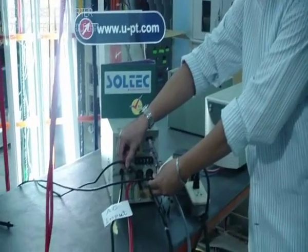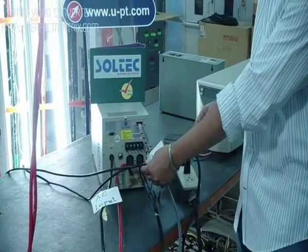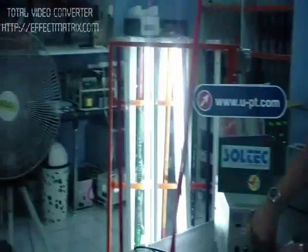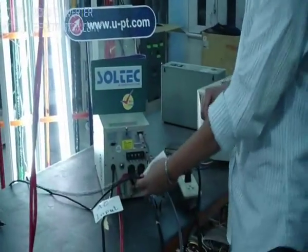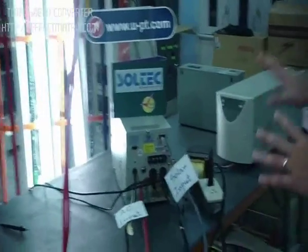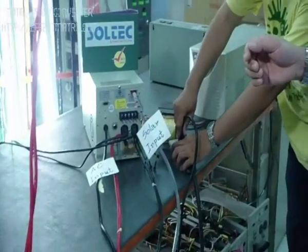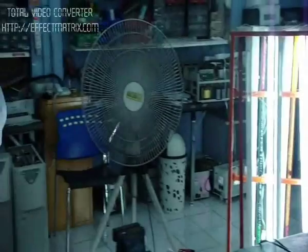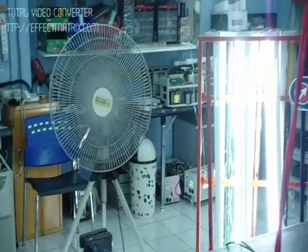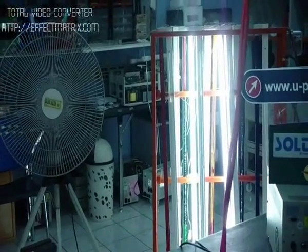My assistant is going to show you — when we disconnect the power, just like the AC power, how the equipment is going to work or not. Let me show you. My assistant is going to show you — disconnect the AC power. You may see the fan is still running, and you see the fluorescent here — the lights are still working as well.